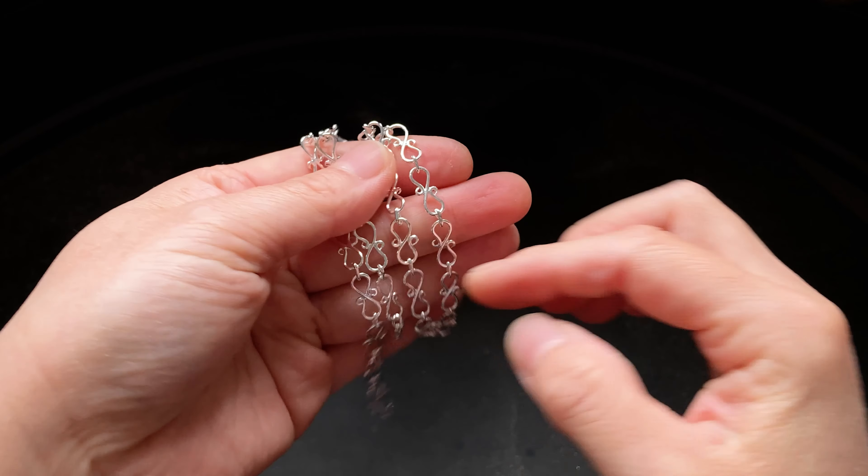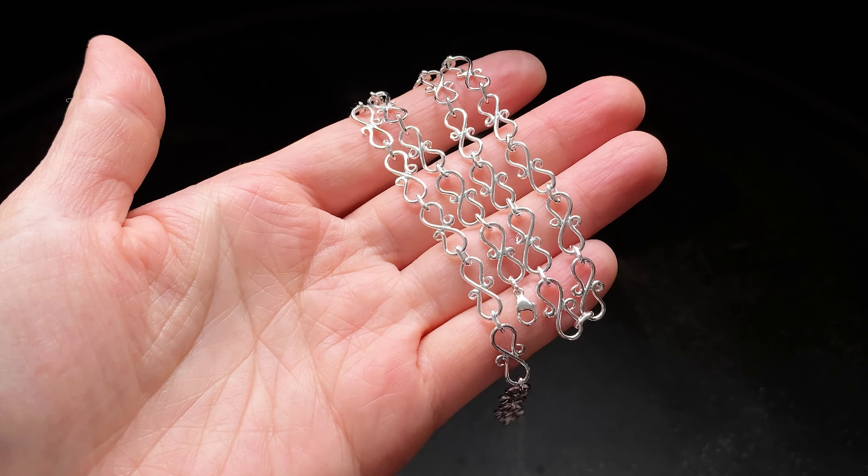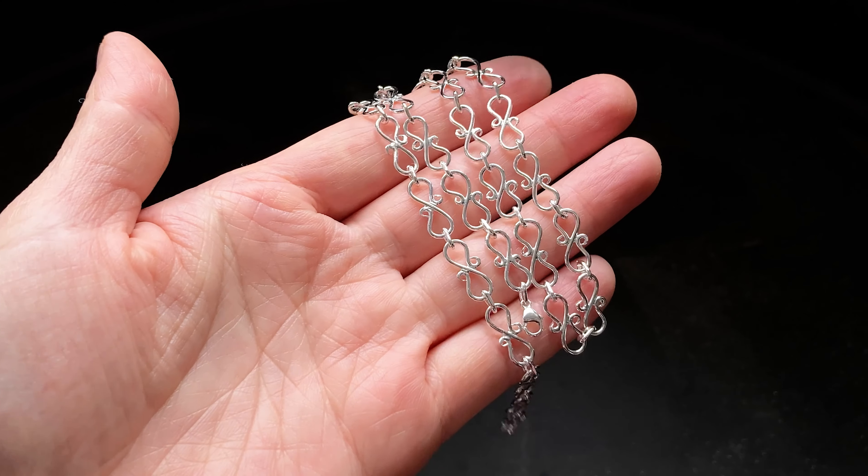If you like this video, you might also like my other jewelry making and hand engraving videos. I will see you in the next one.